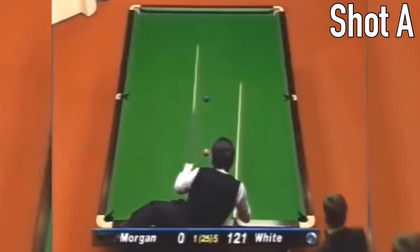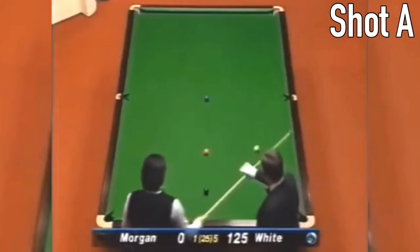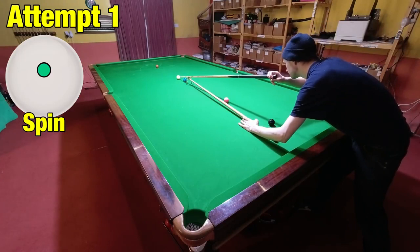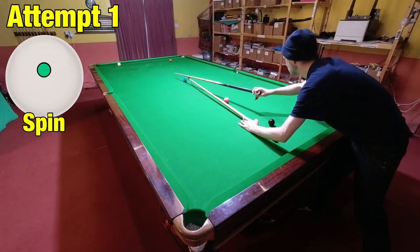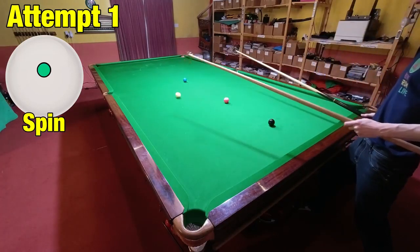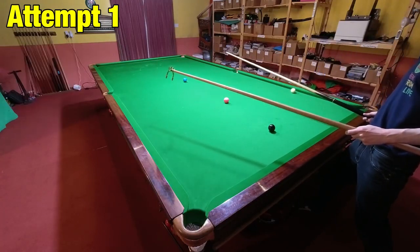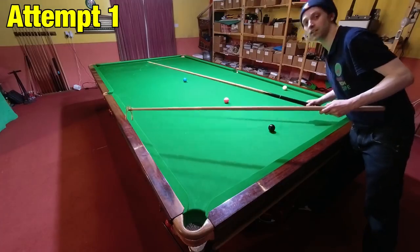Jimmy pots the brown from a very awkward position here and maneuvers the cue ball around from the blue. This doesn't need to be played with any spin, it just requires a very accurate pot. I was pleased to pot the brown first time — just made contact with the black but I was still basically on the blue. I'll have to take that.